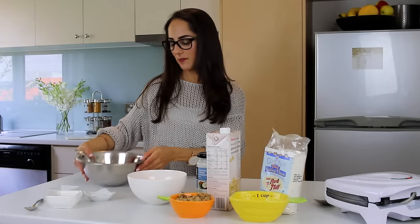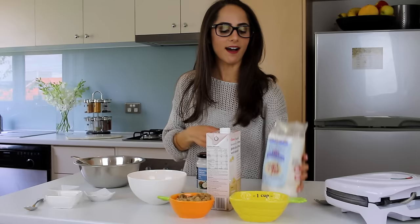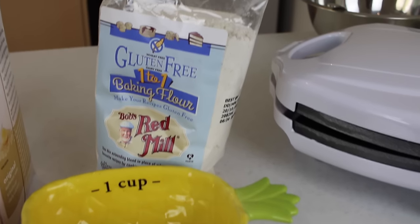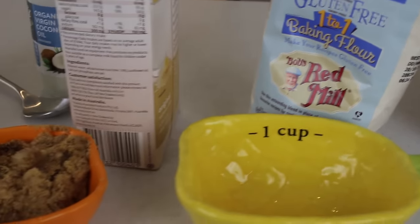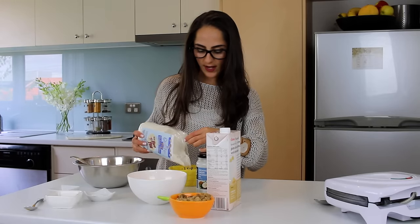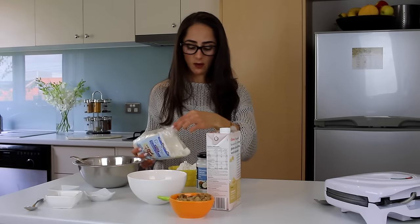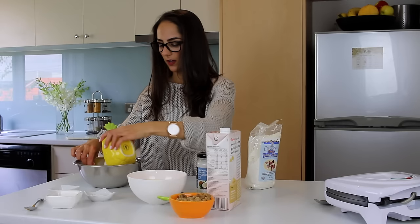Got my mixing bowl here. I'm just going to mix it with a fork because I can't find my whisk, but it's fine. I've got some gluten-free flour — I am trying to eat gluten free, so if you guys are sensitive to gluten you can also try out this flour. This one's by Bob's Red Mill. I don't know if you guys have it in your supermarkets but it's really good. So I'm going to add one and a half cups of gluten-free flour. Of course you can use any flour that you like — white flour, rice flour, whatever floats your boat.